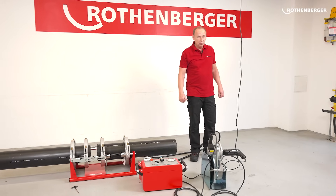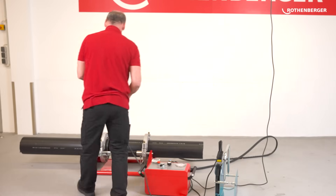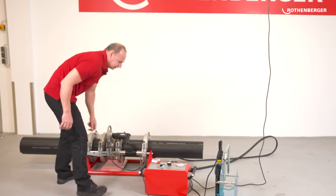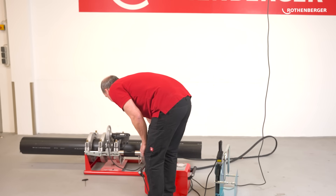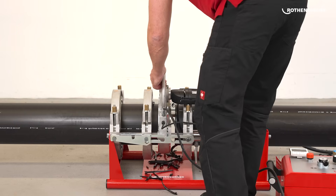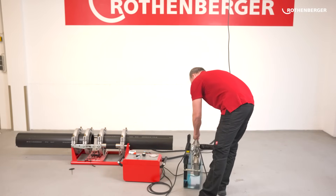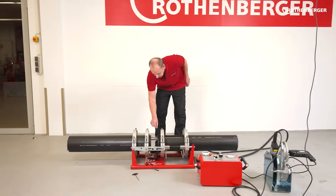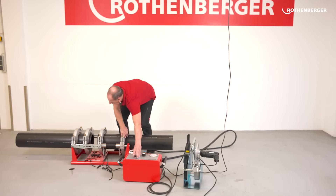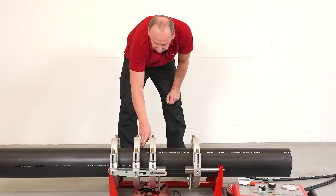The next step is to plane the ends of the pipes flat. We have a planer for this. It is removed from the machine, inserted into the basic machine, and held here by the lever — you can adjust and fix it here. I have to keep planing until there is a complete circumferential chip at the pipe ends. Afterwards, I bring the pipes back together and can check the offset of the pipes — there can be a maximum difference of 10% of the wall thickness of the pipe, in this case 1.2 millimetres.